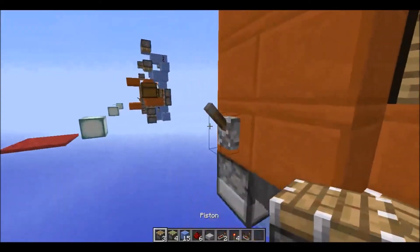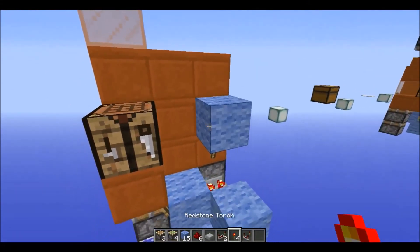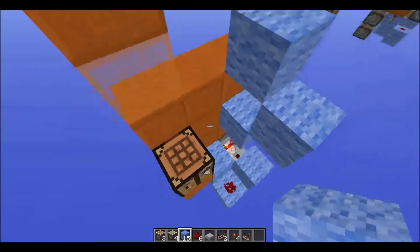Then you're going to want to power this lever - it will pulse again. Then place a torch, block, torch, block, torch, block. Simple enough.